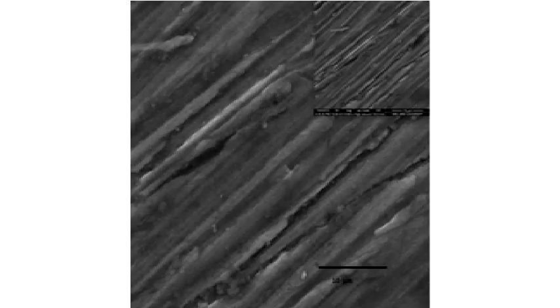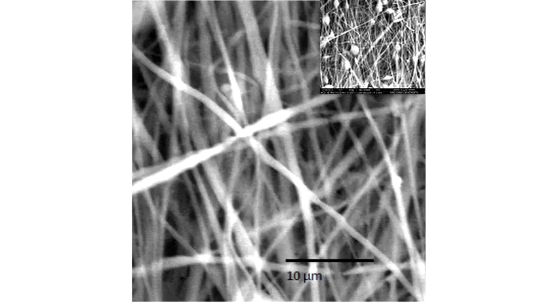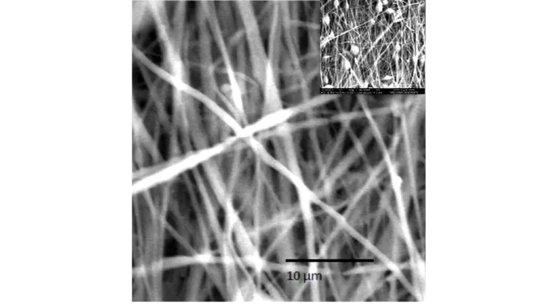Coming to the results: SEM images showed the bare metal, the coated metal with annealing, and the coated metal which was both annealed and chemically treated. The methodology followed was according to Kirti Sauzanya et al. (2014). The bare metal appeared normal, whereas the annealed, chemically treated, and coated metal showed uniform and extremely high fibre acceptance, which is evident at both 5 micrometer and 10 micrometer scales.